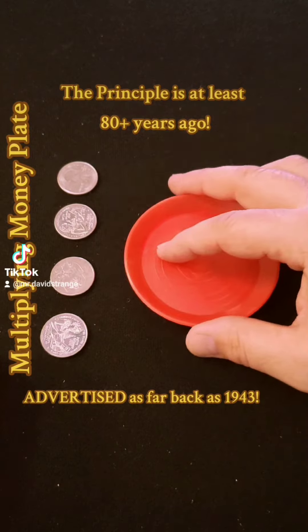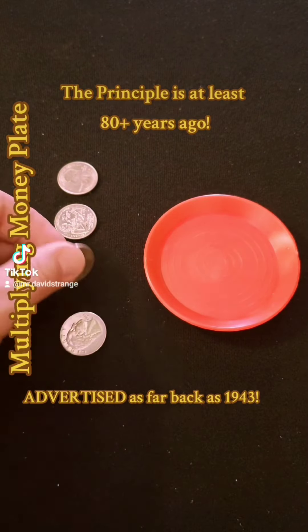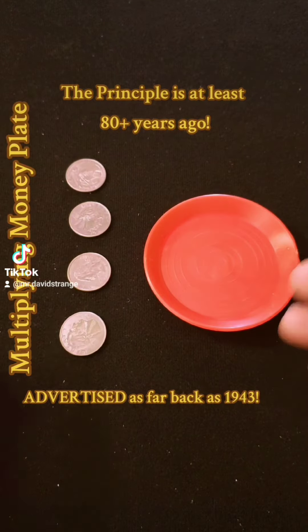This particular piece of magic can be found in most magic kits and the coins can be borrowed. This magic trick, despite how often it is reproduced, is over 81 years old.